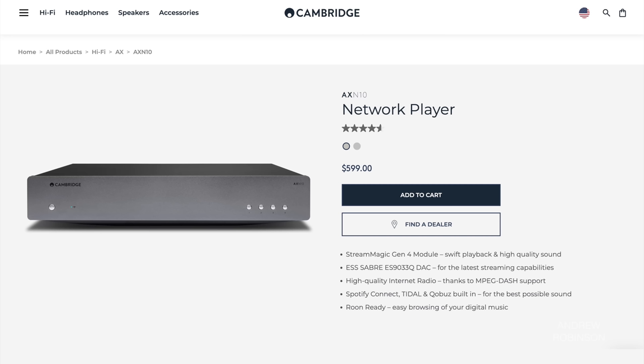The Naim has one thing the Eversolo doesn't: a built-in streaming platform with third-party streaming app support. Enter Cambridge Audio's new AXN10 — when comparing streaming accessibility, the Cambridge functioned as well as the Naim. Doing the math, my Eversolo/Cambridge/Emotiva mashup comes in at around $2,500, leaving room to add a pair of great speakers like the Cornwalls or the KEFs, while still not even coming close to the total cost of the Classic Trio.